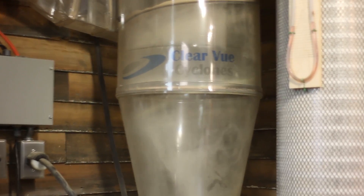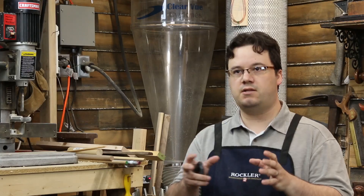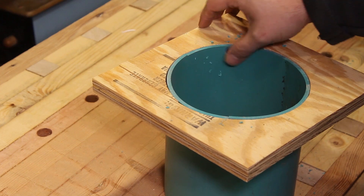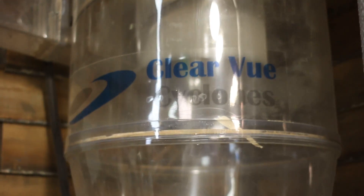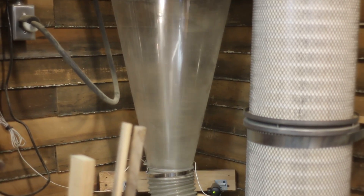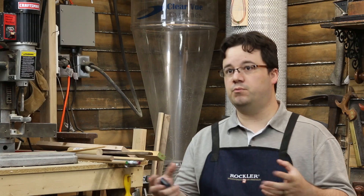Cyclones don't really create more suction. In fact, if the cyclone is not designed properly, it's going to reduce your suction. You have to size everything correctly — the diameter of the barrel and the taper of the cone, these things matter. But if you do it right, that little tornado inside is going to slow down the dust and force it to drop out of the air stream and into the bin below before the air exits through your filters. That's going to keep your filters from clogging, which is the biggest thing when it comes to maximizing power.